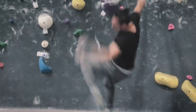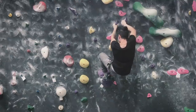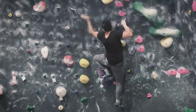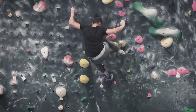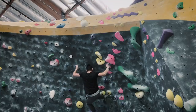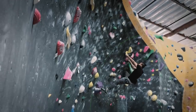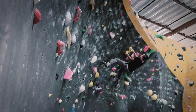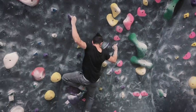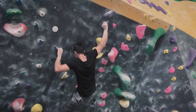Now let's talk about this drop knee, because this is one of the cruxes that I really struggled with. The reason I'm struggling with this move is it's a pretty aggressive drop knee and it's a pretty reachy hold for me. Another thing to keep in mind — again, it's at an angle — so it makes it pretty difficult because I have to pull in as soon as I grab this hold.